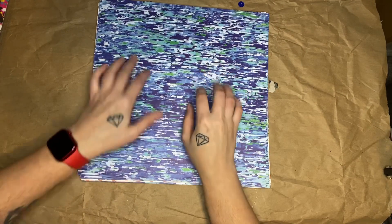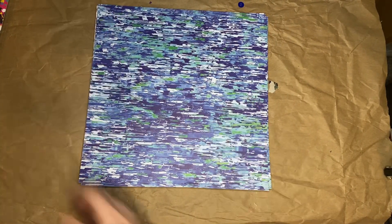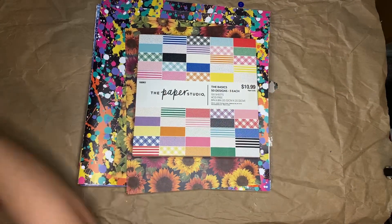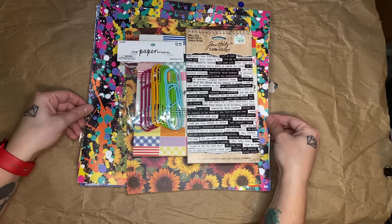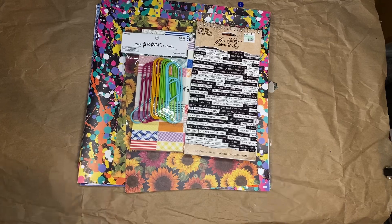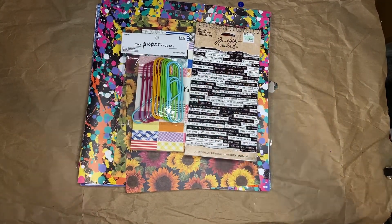So that was my small haul from Hobby Lobby. I did end up spending $5 of my own money to cover what was left of what I picked up, but that's alright. Here's all the cool stuff that I got — definitely be using these this year. So hopefully you guys enjoyed this video. If so, give it a like, and if you're new, subscribe to my channel — I would love to have you. I will see you in the next video. Bye!